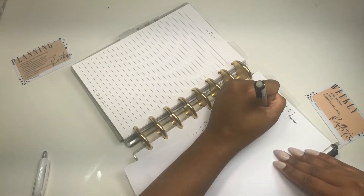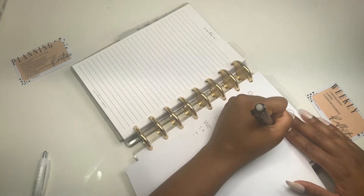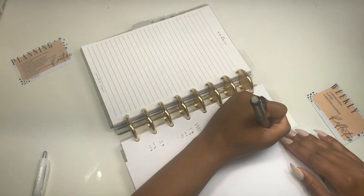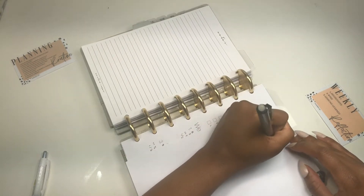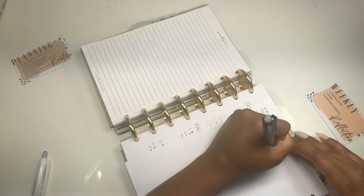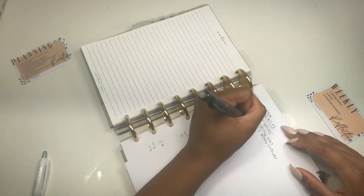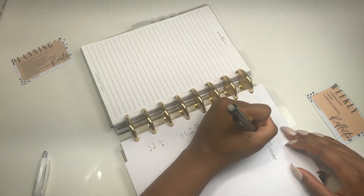The next question is from Rosie again — she's awesome for giving me multiple questions. She asks, what's my all-time favorite planner? I think my all-time favorite planner is tough because I love, love, love my Giglio Crocco. That's definitely way up there, but the Mulberry is starting to steal my heart. I don't know if you guys have noticed how long I've been in it pretty consistently, switching out for very short periods of time.